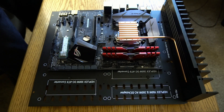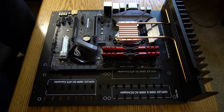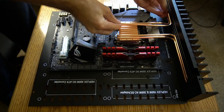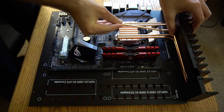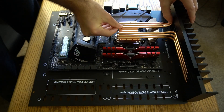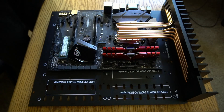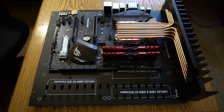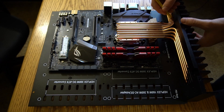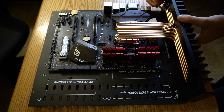Here the heat pipes are being properly aligned before being fixed into place. The heat sink is being marked so that I know where to apply thermal paste.